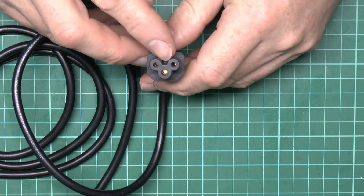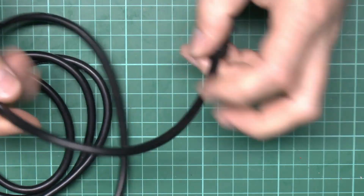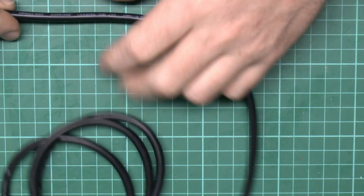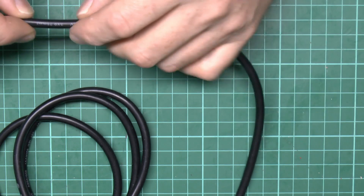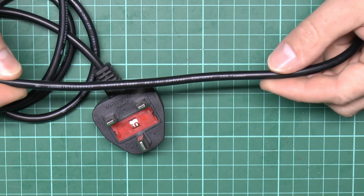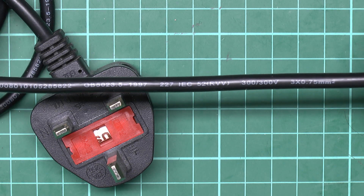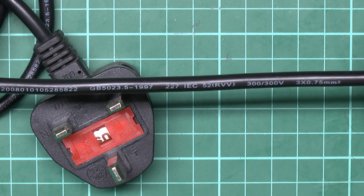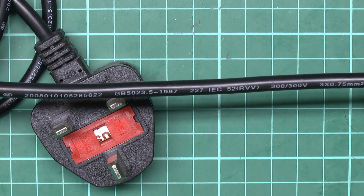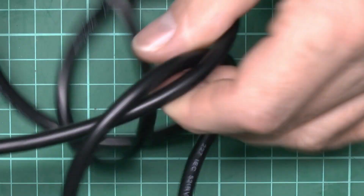The plug on this end is one of these three-prong or clover leaf types, which looks reasonably correct. The flex is marked as allegedly three by 0.75 square millimetres, along with various other markings and numbers. Whether that's true or not is another matter which we'll see at the end. It's a fairly standard cable typically used for laptop power supplies and other computer-related things, so nothing terribly unusual there.